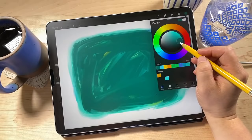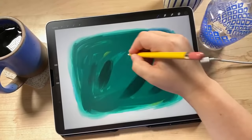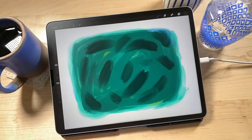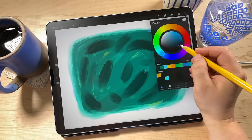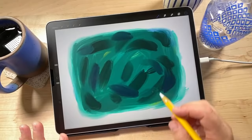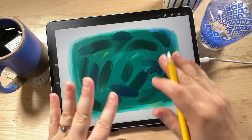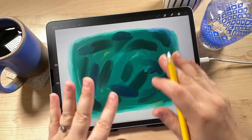I'm going darker — just moved down and chose a darker version of that same blue-green. Adding in some random little strokes. Maybe I'll go a little closer to blue in the hue and do a darker blue. We want this layer to be fairly dark overall. I'm going to blend these together just like we did on the previous layer using the smudge tool.